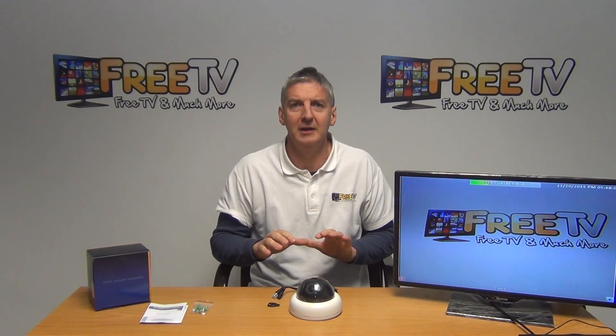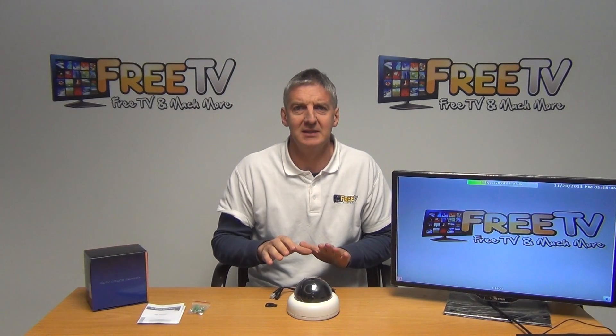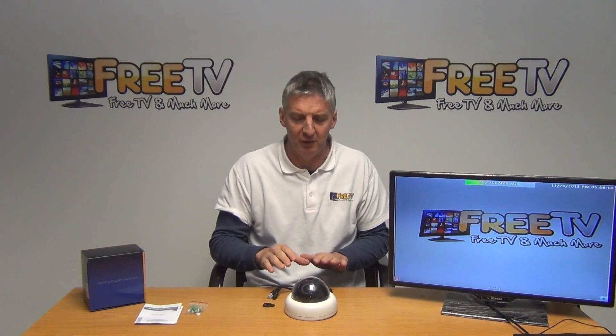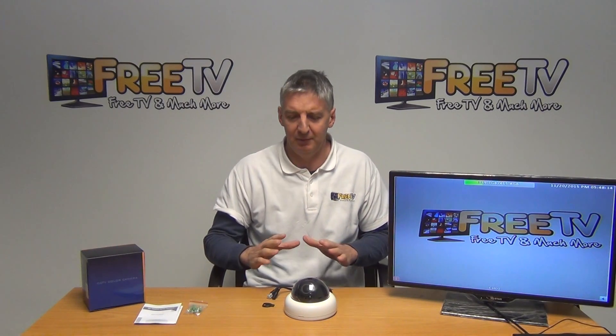Hi, I have in front of me a high-definition, low-light digital camera. It's 960H, with a 2.8 to 12mm varifocal lens on it. So basically, this is a big step up on what we had before.